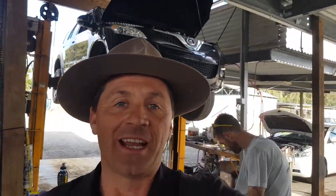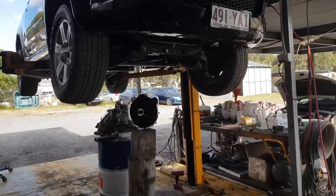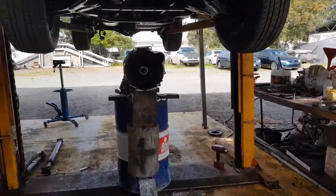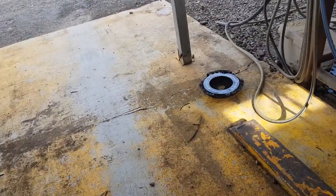Hi, I'm Dean. We've got this 2013 X240 Great Wall that we've just had a clutch failure in. This car went out not that long ago, did a very few amount of kilometres, and what I want to show you is what's happened over here.